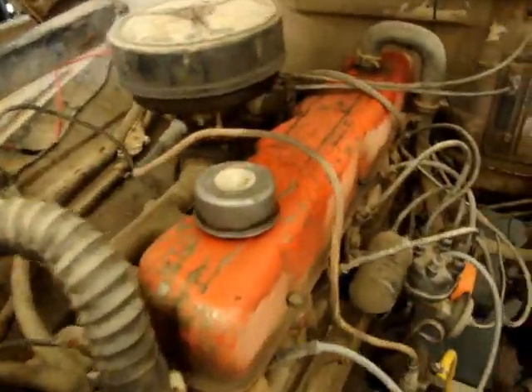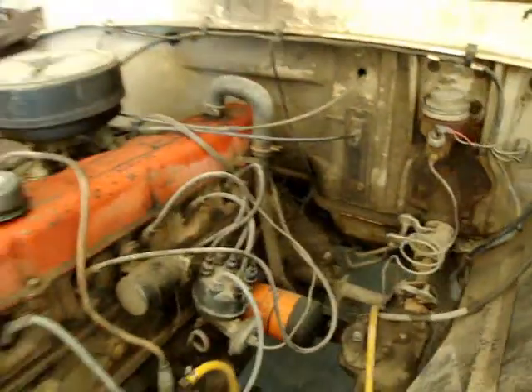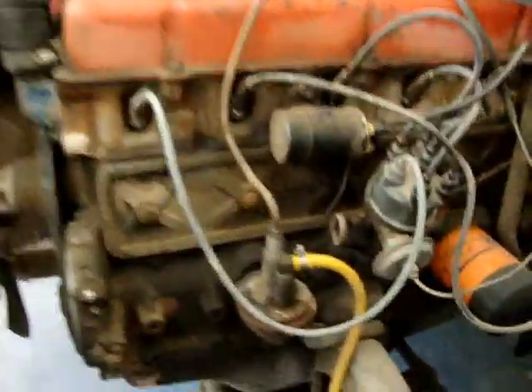This engine runs — it's a small 6-cylinder. She don't pull too well, and it's got overheating issues. It's a little worn out, actually.